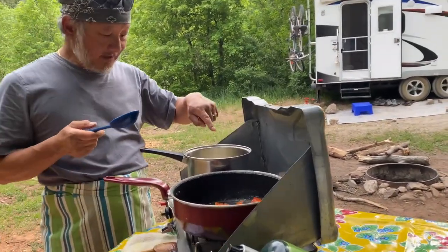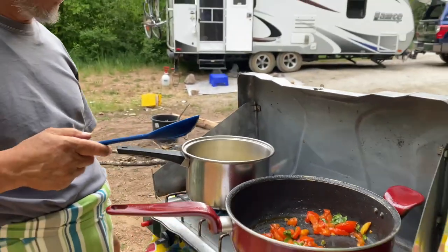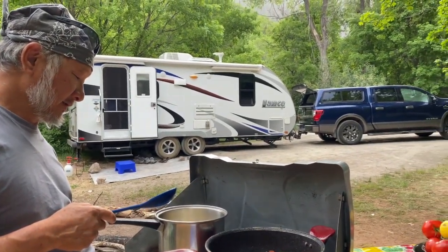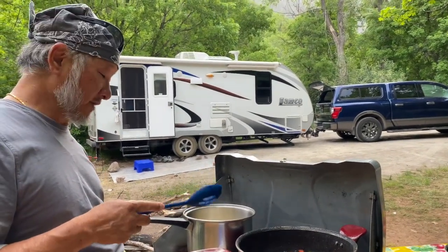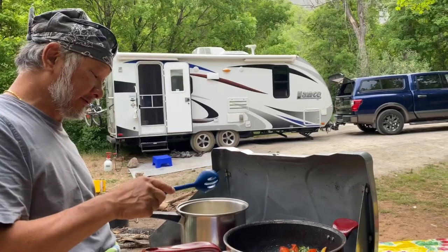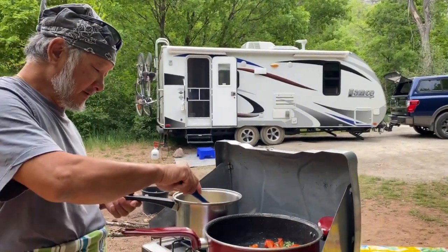It starts to float, as you can see. You don't want to continue cooking too much, and then it becomes smashed potato back into it. Okay, floating.